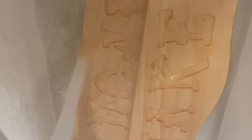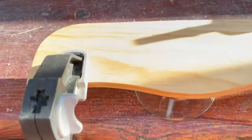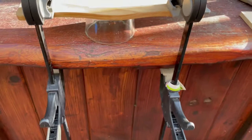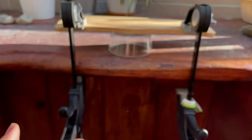Now we're just going to give them a warm little bath. We have the wet wood clamped down on the back side so it can start to get its little curve.